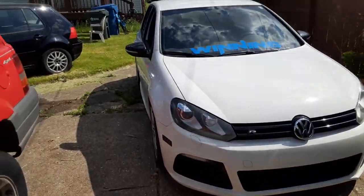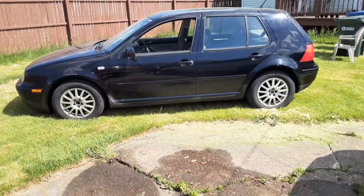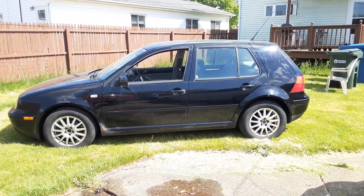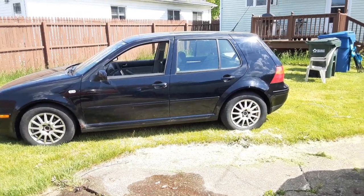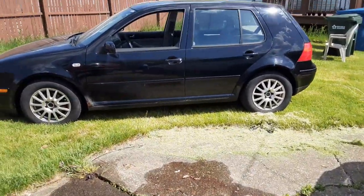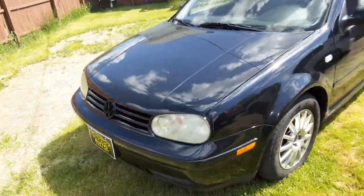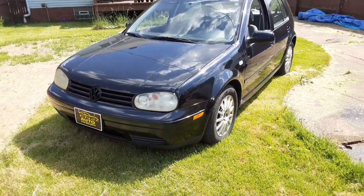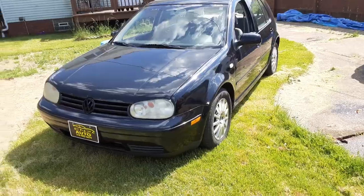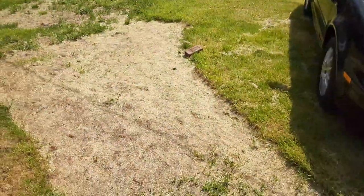We all know I have a love for Golfs. I bought a Mark IV — it is a 2-liter auto. I had to compromise with the girlfriend; she didn't want me having another stick shift car in case she had to drive it. This is a 2-liter 2004 Volkswagen Golf. Got it for kind of a steal — $2,200 out the door, including tax and everything.